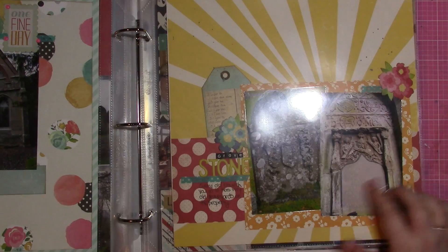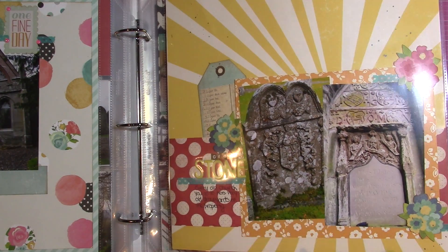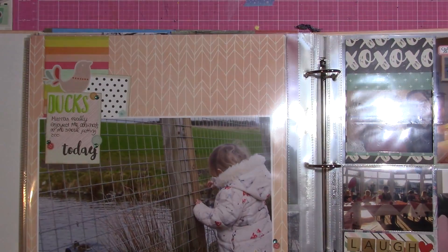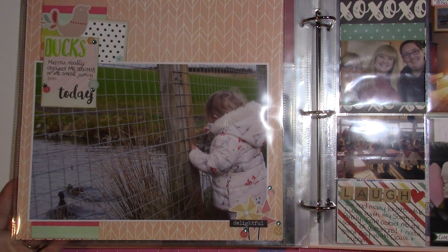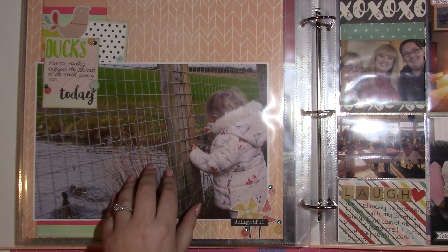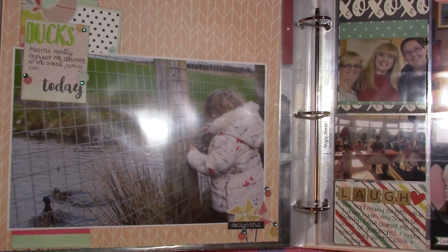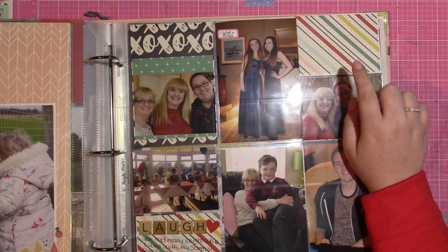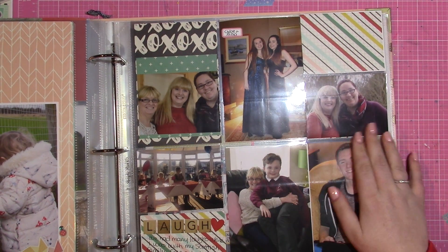Most of my pages are two four-by-six photos going in the same direction — that's generally how I scrapbook all my layouts. This time they're slightly angled in different directions to mimic the starburst in the background. My photos are kind of out of order but it's the only way I could make them work with the divided page protectors. I really wanted to make this photo big because I love this picture of her looking at the ducks in the water.